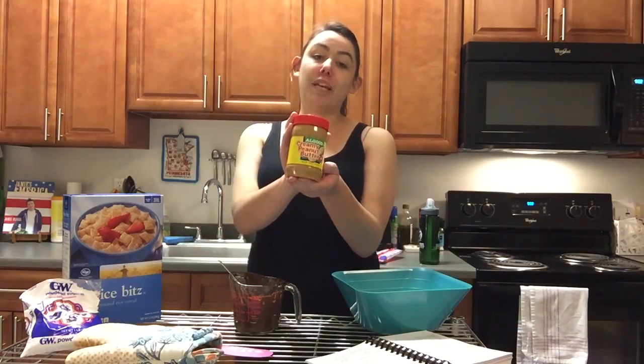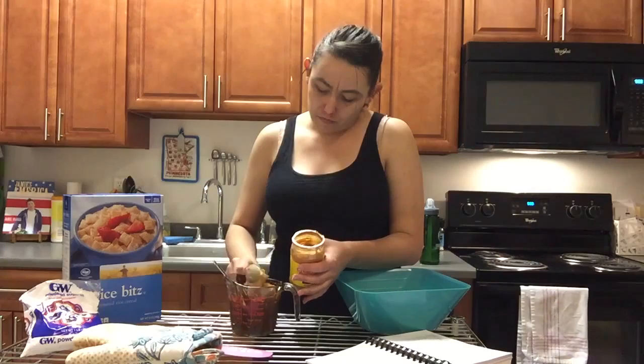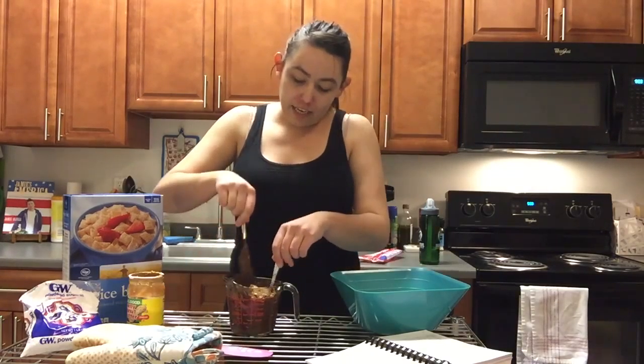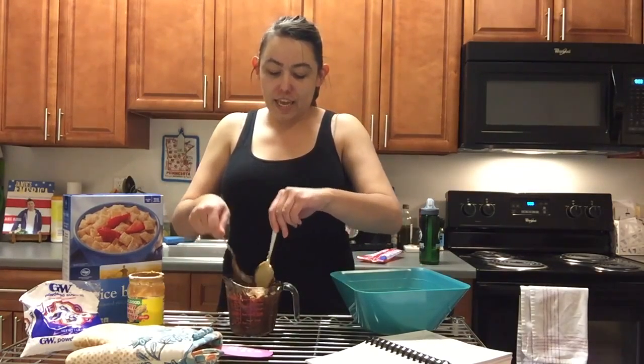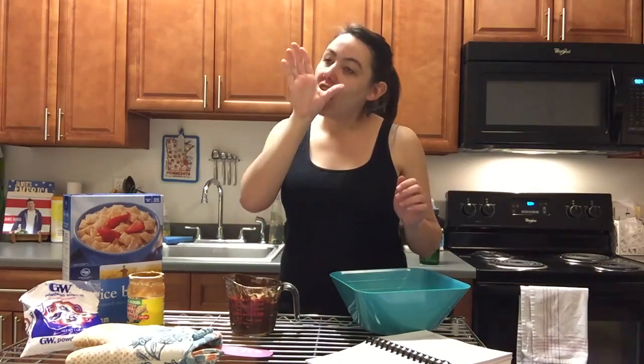Now you're going to add the peanut butter. I'm going to do about half of this just to make sure that I've got enough peanut butter. I suggest using a spoon to get the peanut butter out, and then kind of stir those two things together. Make sure to clean up your fork and spoon and set it in the sink. Lick your hand of any extra chocolate — and then remember that you're making this for work, so wash your hands again you creep.